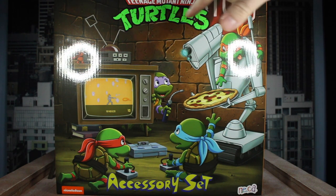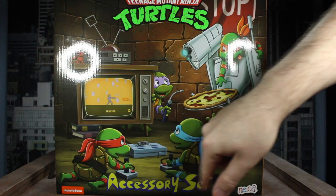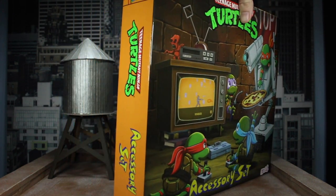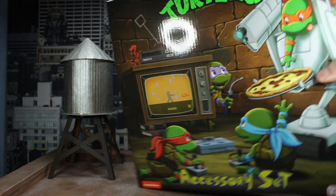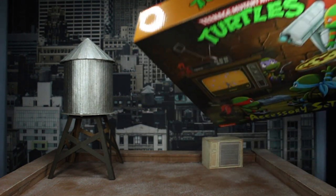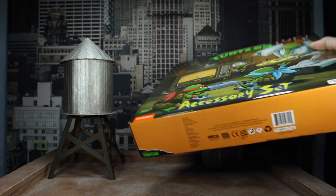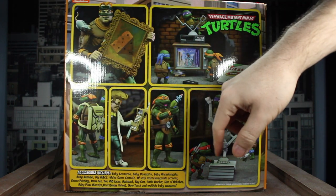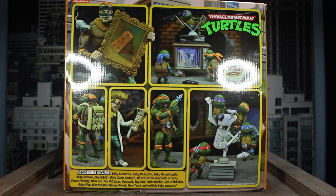Alright, you've seen everything in the box — let's look at the box itself. You've got the logo and this wonderful artwork, very reminiscent of the old school VHS tapes, with 'Accessory Set' at the bottom and the turtles playing video games. The side has the Ninja Turtles logo and the little accessory set logo — same on the opposite side. Up on top you've got the TMNT logo with the warning. On the bottom, all the legal stuff, the barcode, and the not-for-kids notice. On the back, you've got all the pictures of how NECA has posed the diorama with all the accessories throughout it. Pretty solid.